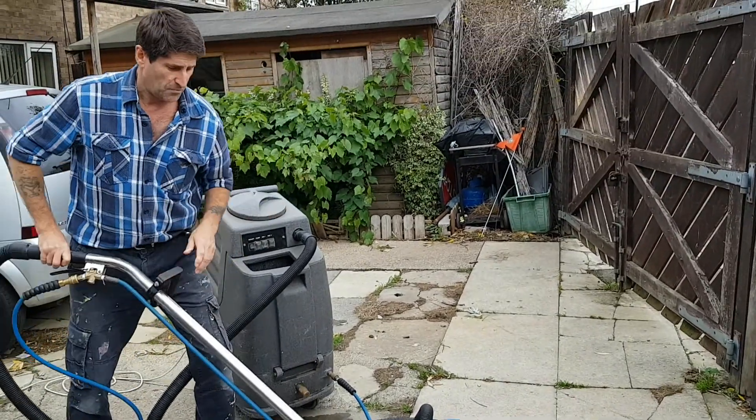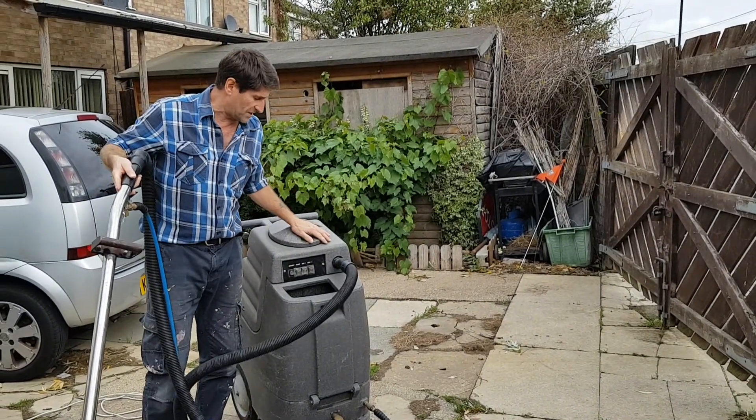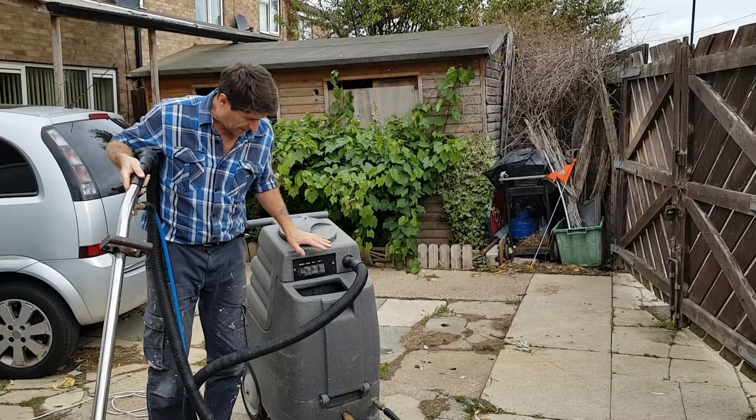So there it is. Pretty straight forward. Used this as the main machine, no problem at all. Fantastic as a backup, it's not too heavy. And there it is.